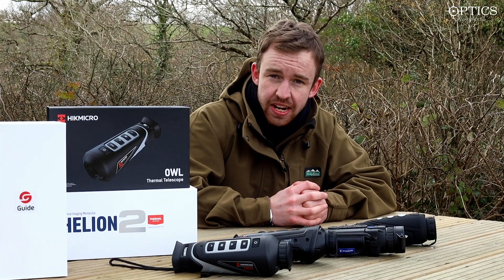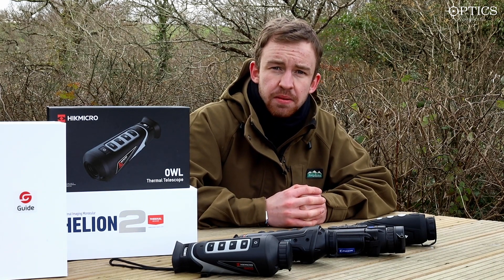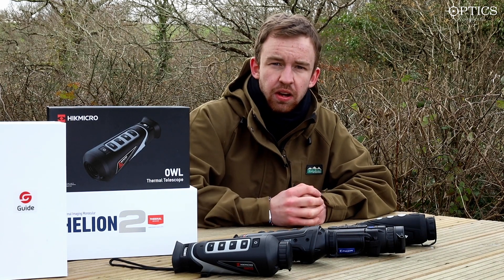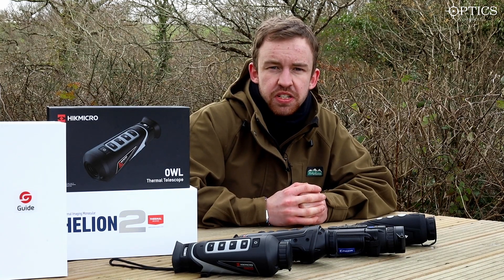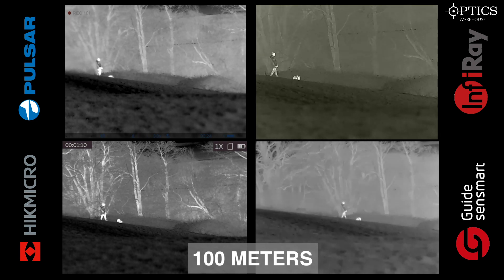The Infra-ray i3 e3 v2 — all four are very comparable in terms of technology, so let's have a quick look and you can make the decision of which is best. We've got our targets here at 100 meters — a human-sized target and a Labrador, who is very similar in size to a fox.